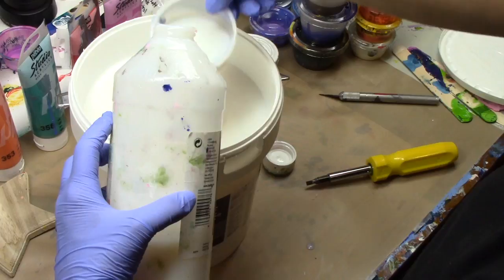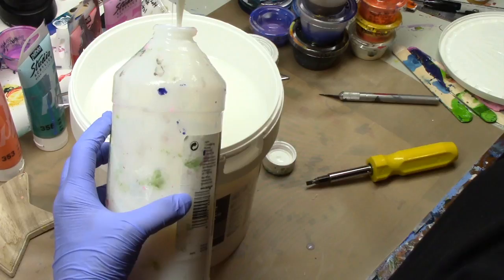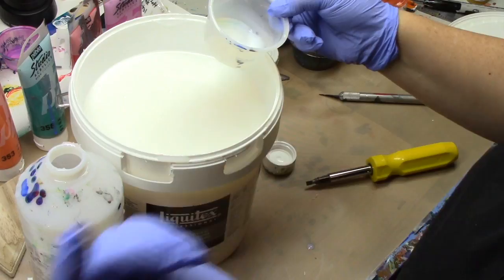I got it on an excellent sale — I paid $60 for a gallon. That's four fills, so that's only $15 a bottle. That's a whole lot more economical! Just thought you'd like to see how I fill my bottle and how I open that container. Take care!